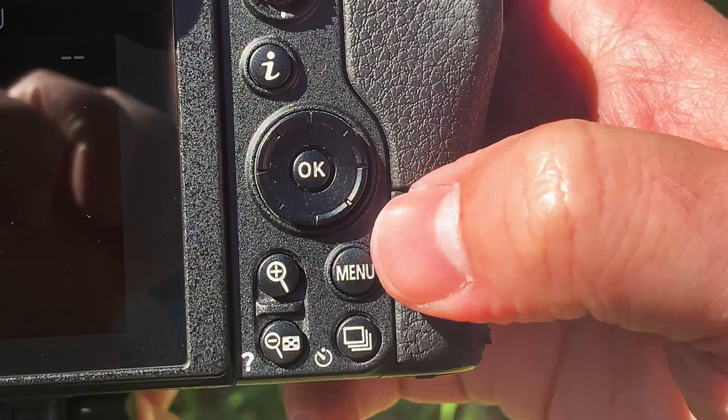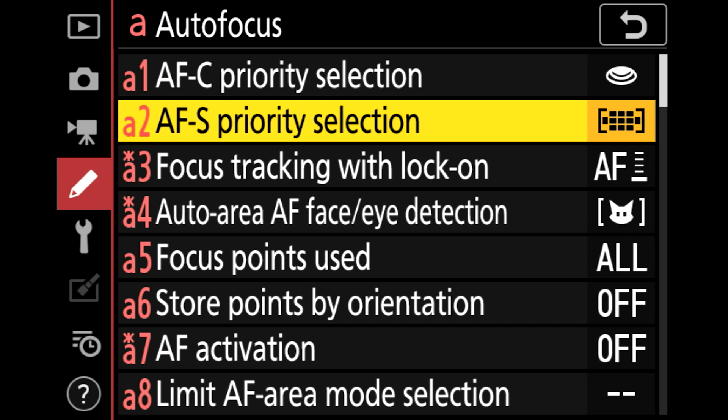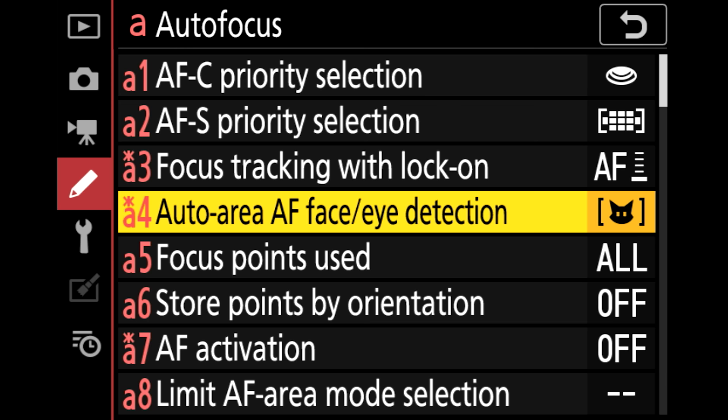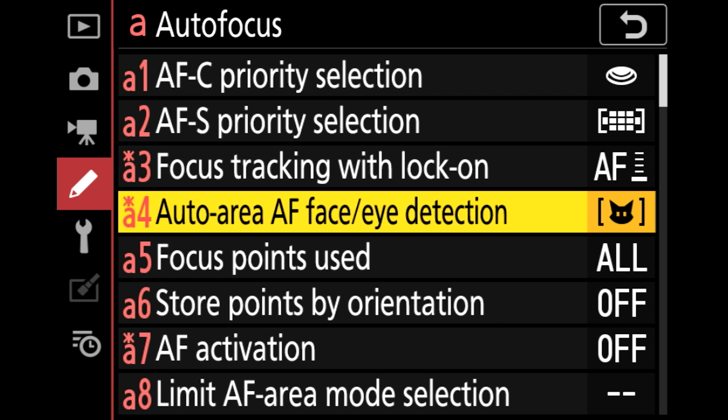First, let's start with Animal Eye-AF. To set it up, press the Menu button, go to the Custom Setting Menu, and go to Autofocus — and you need firmware 3.0 to do this. If you don't have firmware 3.0, check out my video on updating your Nikon firmware. Go to Auto Area AF Face/Eye Detection, click it, and make sure Animal Detection is selected. Hit OK and your menu settings are all set.